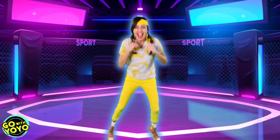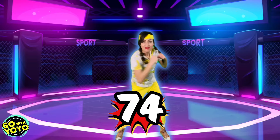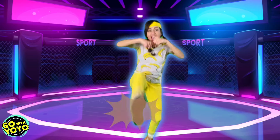Woo! Get in there. Let's go. 71, 72, 73, 74, 75, 76, 77, 78, 79, 80.